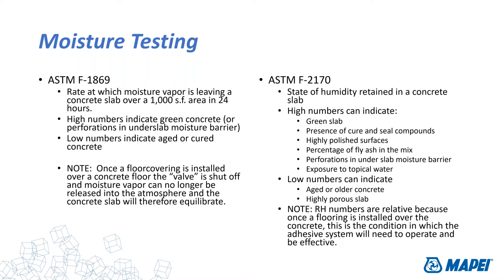Low numbers can indicate aged concrete or a highly porous slab. Lightweight concrete often breathes much easier. In my opinion, these RH numbers are more relative — that's the condition we're going to deal with once we cover the slab with flooring. This is more relevant for impervious flooring like resilient flooring, and perhaps not as critical for porous flooring like action-backed carpet. Since resilient flooring is a high area of interest, that makes it important to us.